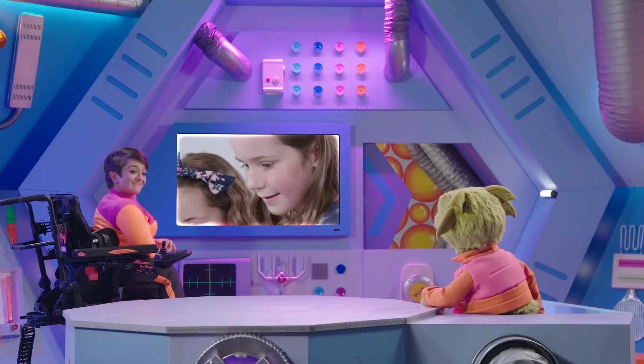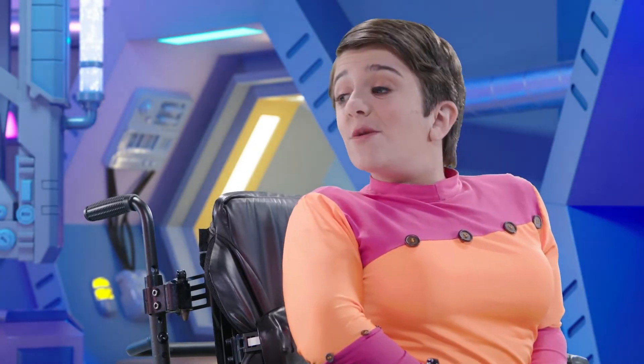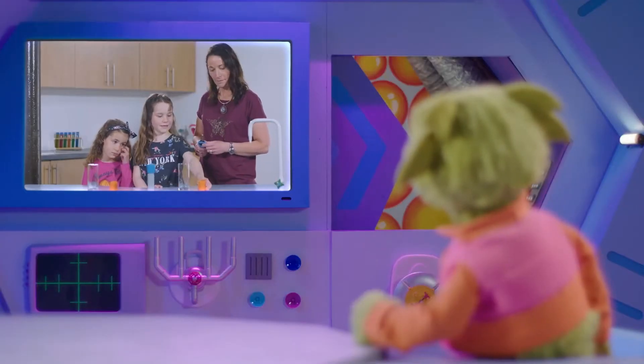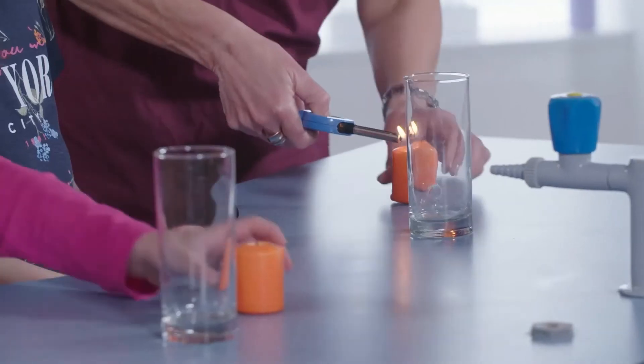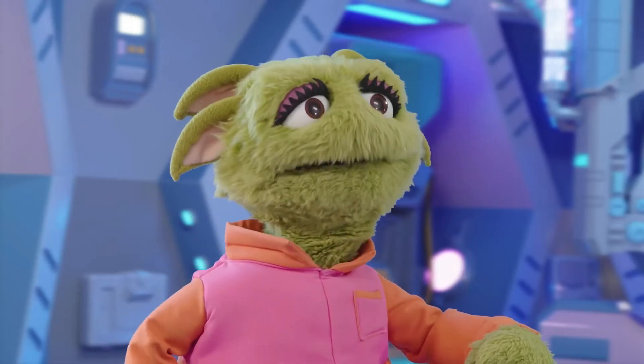What is the experiment? Amy and Zoe are going to test what happens if you take away oxygen from a candle. Could you light the candle? I can see why they need Mum's help — lighting candles is a job for grown-ups.